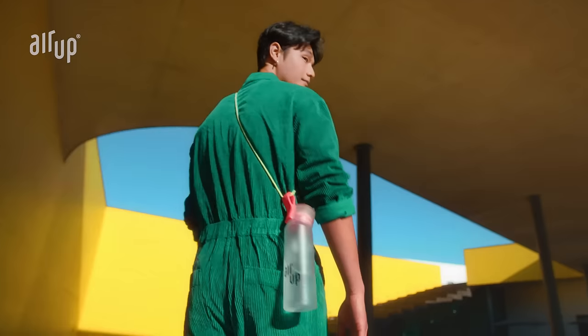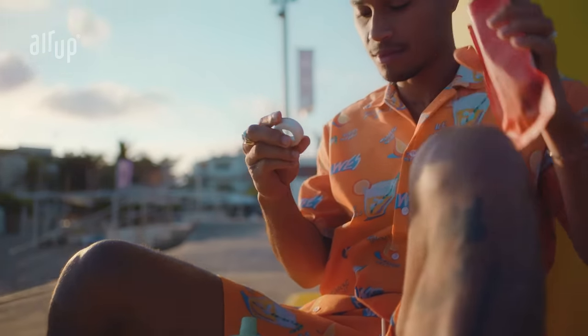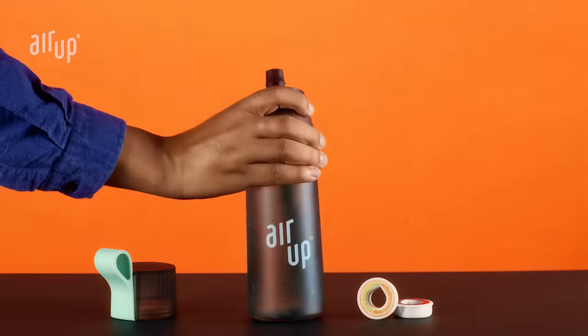So what the hell is AirUp? Basically, it's a one-of-a-kind hydration system that leverages your olfactory system to flavor your water. In other words, AirUp flavors water by scent. Allow us to explain.